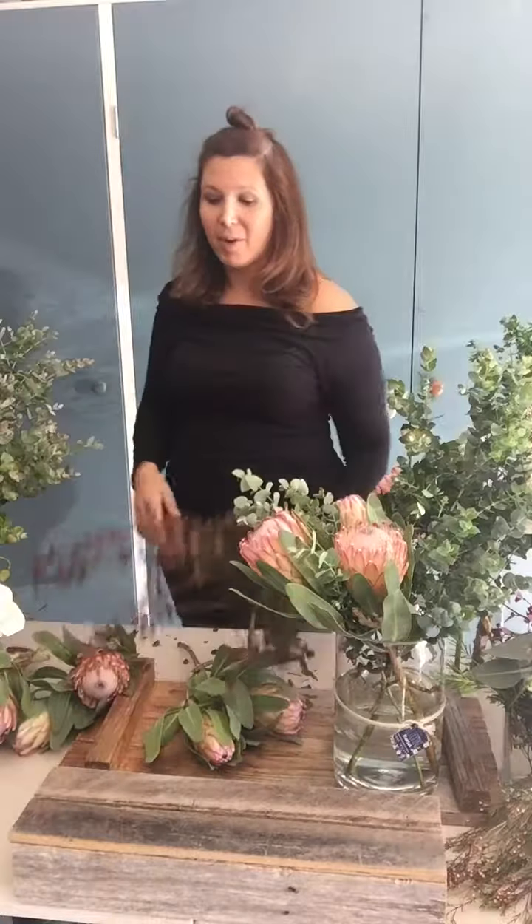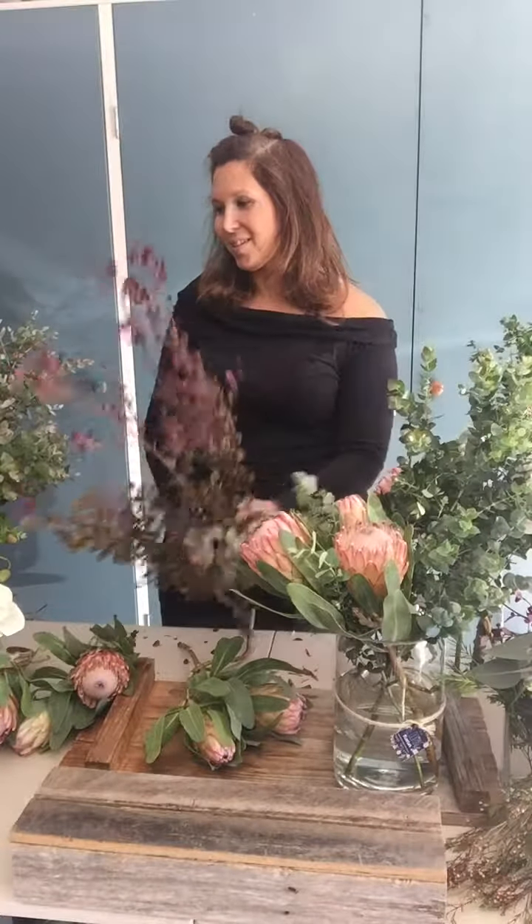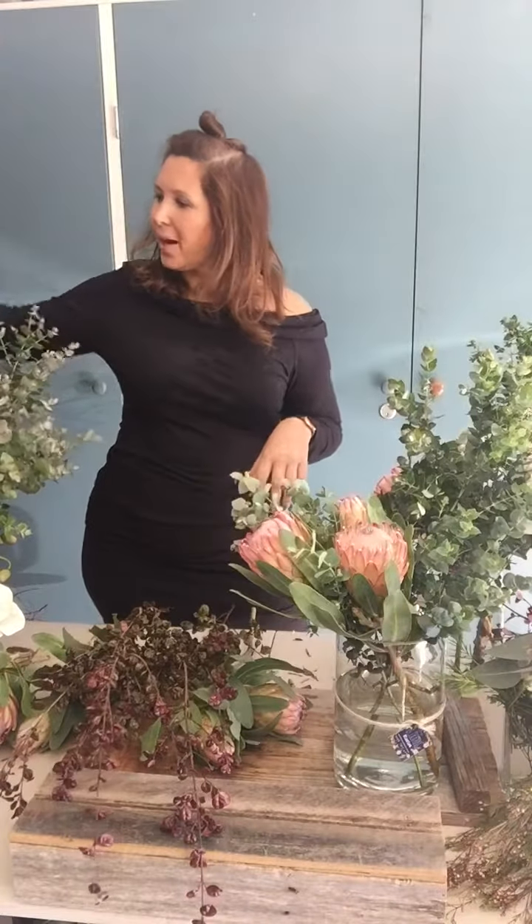I've got a couple of things happening here — some proteas, some of my favorite myrtles, some gorgeous roses, some thrip, and also some of our lovely chrysanthemums. So let's go ahead and start creating.